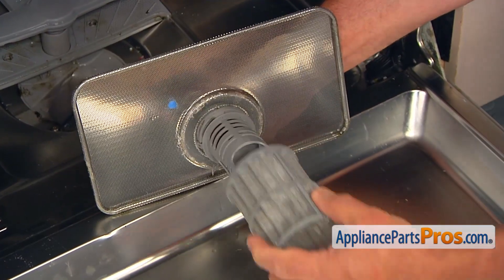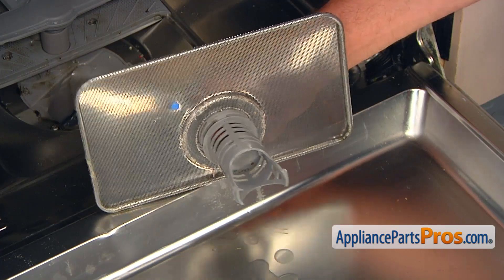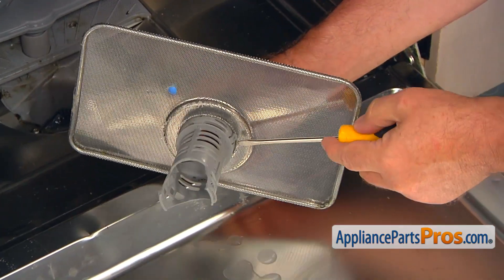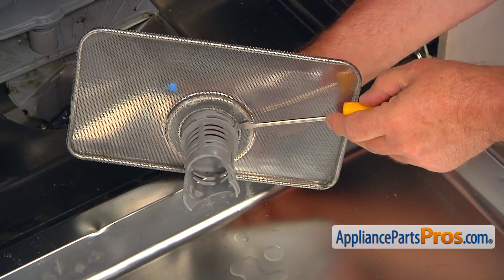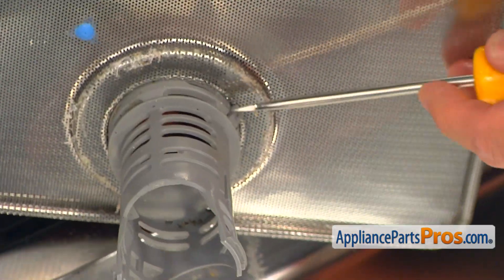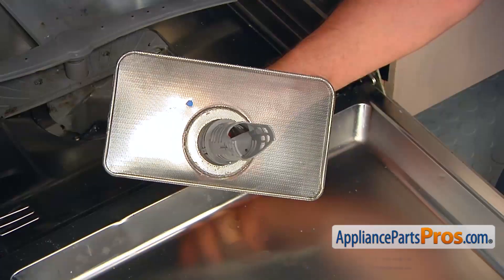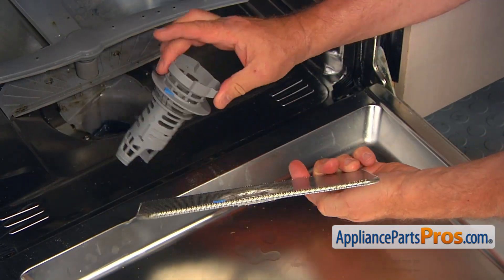Pull off the filter, and then we're going to press down this tab with a flat blade screwdriver to unlock the basket filter holder.